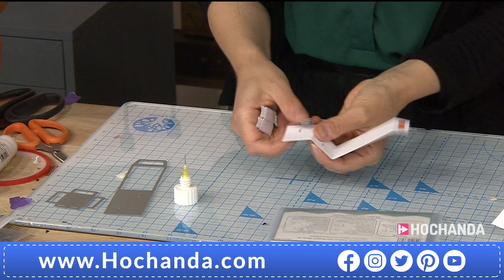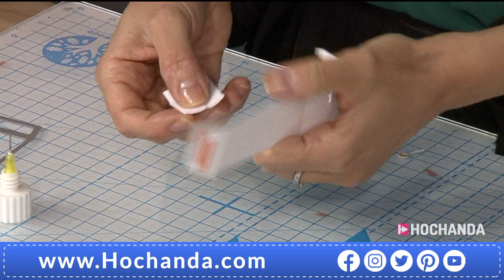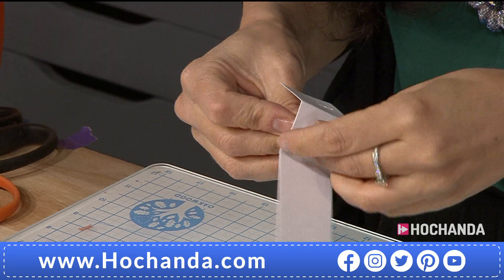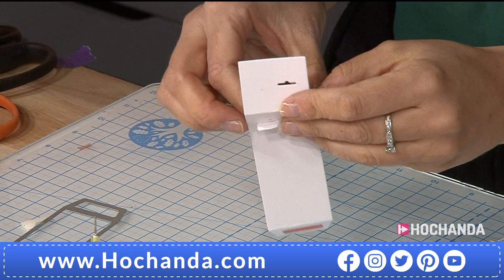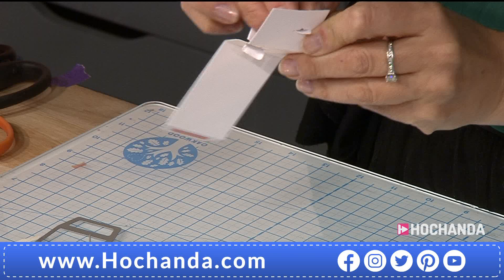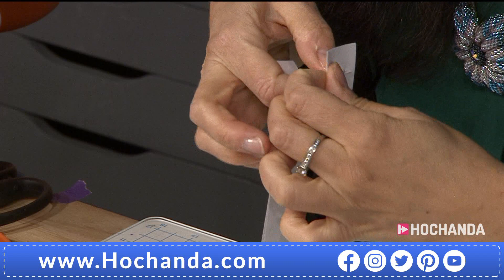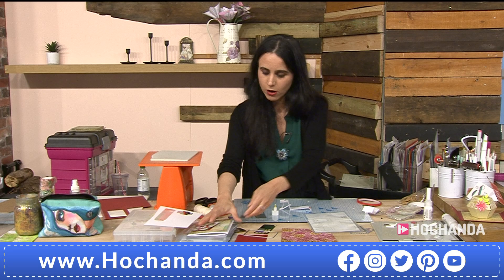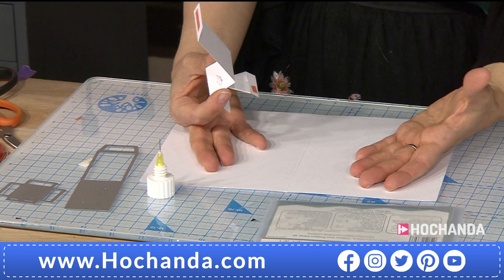Hold them together — my top tip is to use your stamping platform with strong magnets to hold it while it's gluing. In the meantime I've prepared one already. What you need to do then is fold those little leg sections a little bit to ease them in here. Don't be afraid — just be gentle. They won't really be seen, so if you think it looks a bit unsightly, don't worry. Can you see that? That is the mechanism — this is what you want to have.